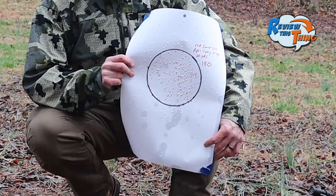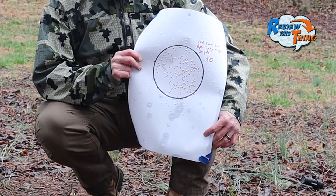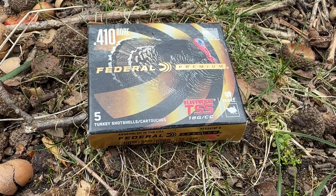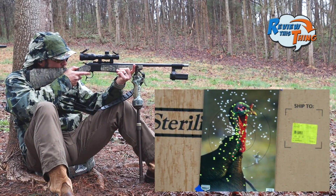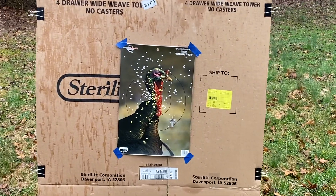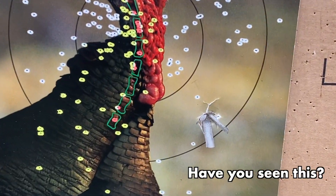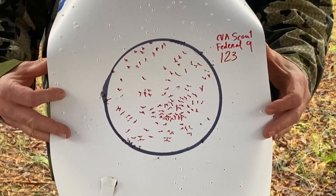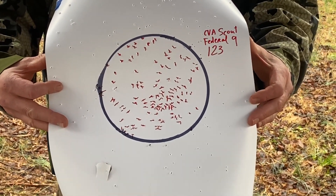We know most people use a 10-inch circle, but we used a 6-inch circle on the last one. We figured a turkey's head is still less than 6 inches anyway. Next up is a Federal Heavyweight TSS 9-shot. It seems like the Federals didn't do as good last time, but that's a pretty good pattern at 20 yards. 123 pellets in that 6-inch circle — still a dead turkey at 20 yards.